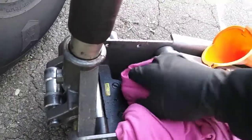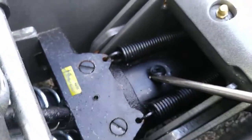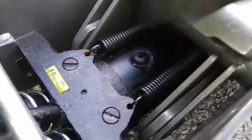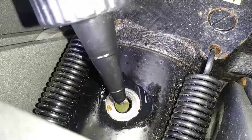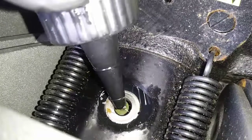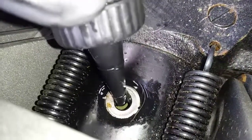I'm going to spray some brake cleaner on a rag and wipe around the area so no dirt falls in once I remove the fill plug. Then carefully pry the rubber plug out — I'm using a flathead screwdriver. Then add your hydraulic fluid. You don't want to overdo it. Having a miniature funnel would definitely come in handy for this part, but clearly I don't have one.